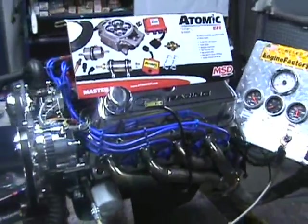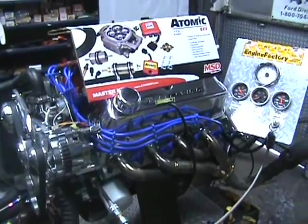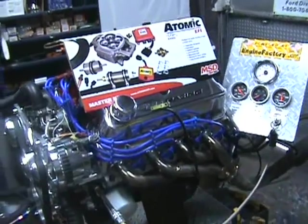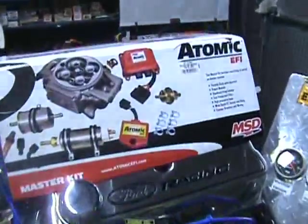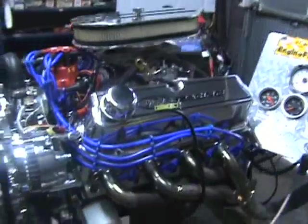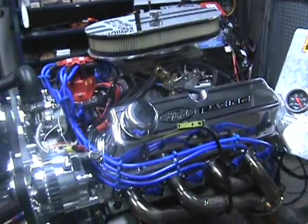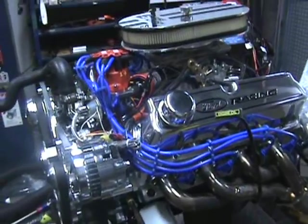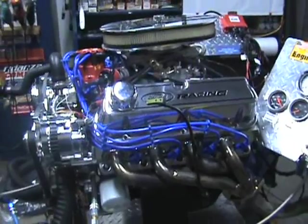Here we have one of our complete turnkey engines from enginefactory.com. It has the brand new MSD Atomic EFI fuel injection. Now this system is a really nice system, easy to hook up. It does not need a fuel return going back to the fuel tank, which makes it extremely simple to hook up for any vehicle.